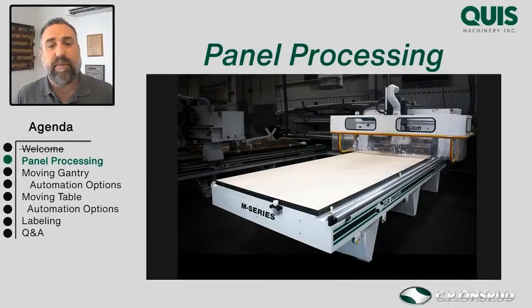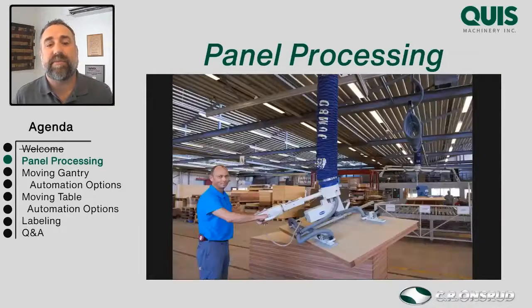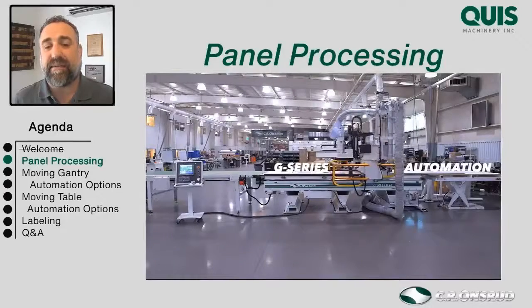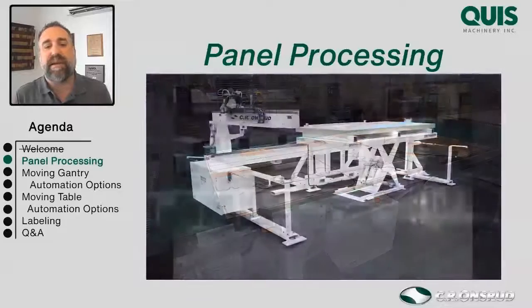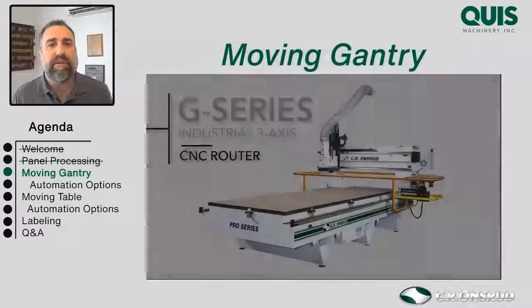Moving forward, here's a little overview of what we're going to talk about. We're going to start with moving gantry style machines and how you can automate those, then move on to a moving table or fixed bridge style machine. Then we'll talk about vacuum lifters and how those can help you load your machines, pusher sweepers for offloading, and then automated infeed/outfeed systems — going from partially automated or labor-assisted to fully automated. We'll also cover features such as labeling and off-machine labeling systems.